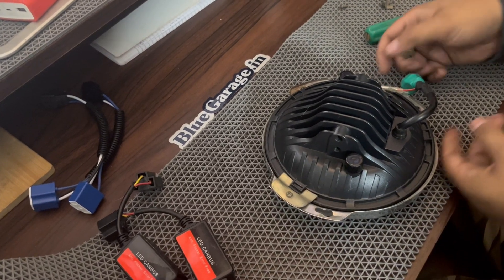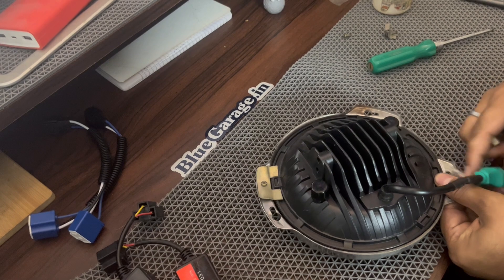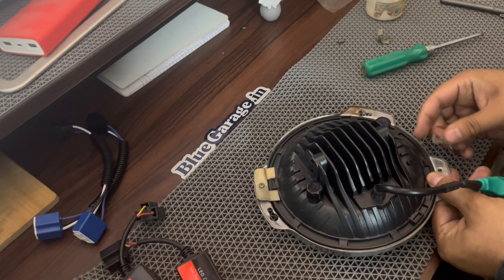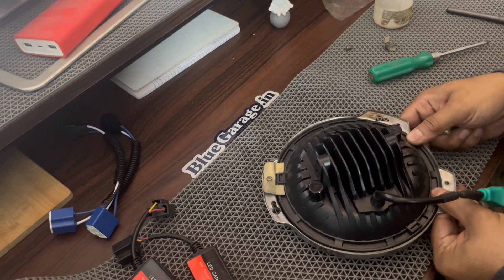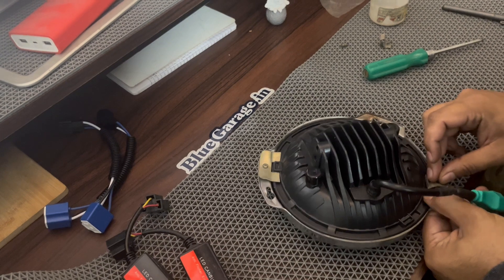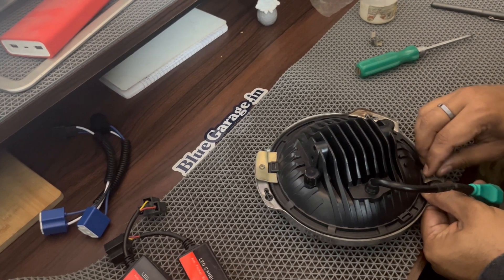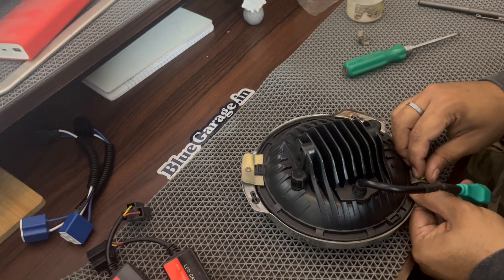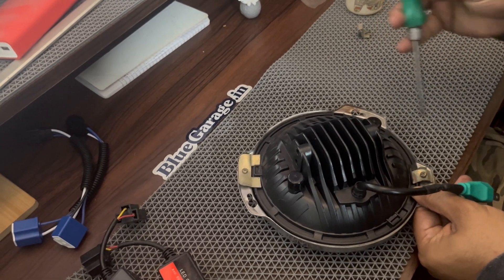These lights I purchased from Blue Garage. How many costs are these? They are dependent on the sale. I paid only 13,000. So guys, if you want to take these lights, you can see the bluegarage.in site.